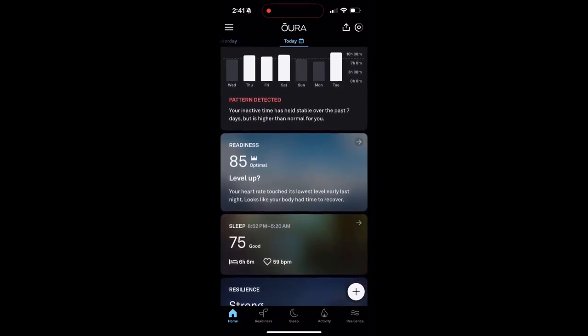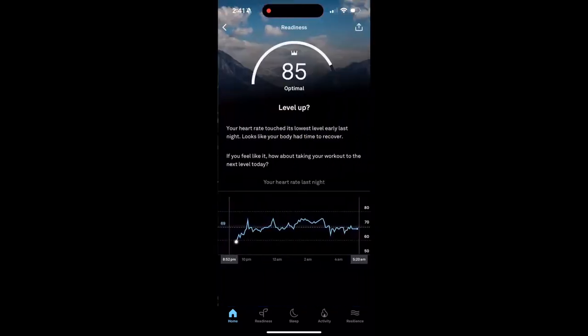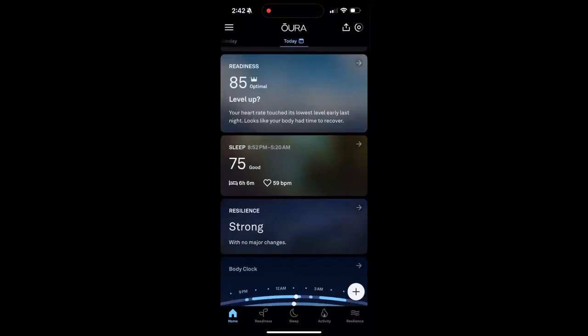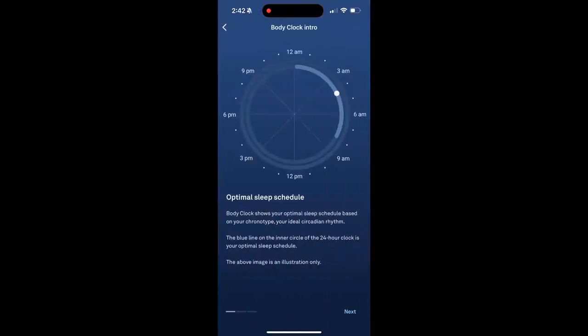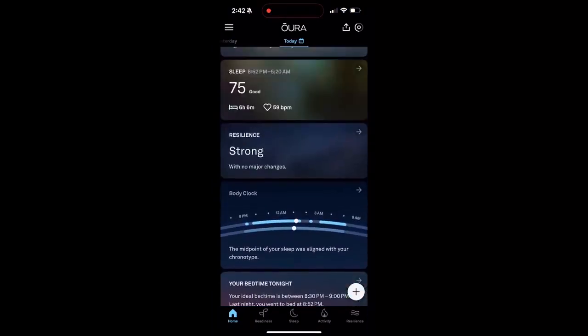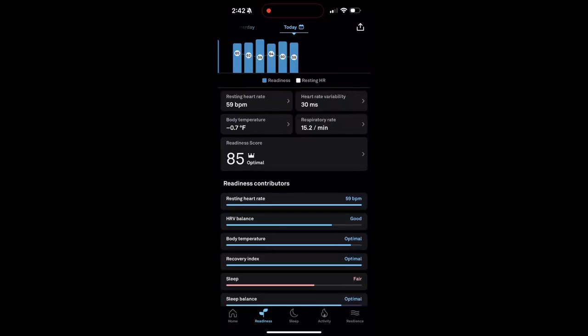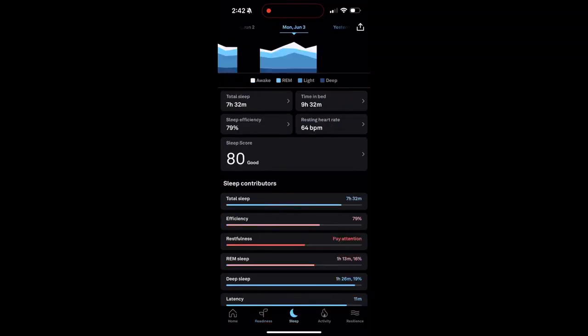Scrolling down, it tracks your inactive time throughout the day. I have a sedentary job, so this helps me get back on track if I'm not moving enough. One of my favorite parts is the sleep tracking — this shows your cycles, your rhythms, and your body clock, and it gives you a readiness score based on all the different factors. If you click through the tabs at the bottom, you can get more detailed insights into your readiness, sleep, and activity. I really love that you can scroll back and see your history over previous days, weeks, and months to track your improvements and see what areas you might need to work on.